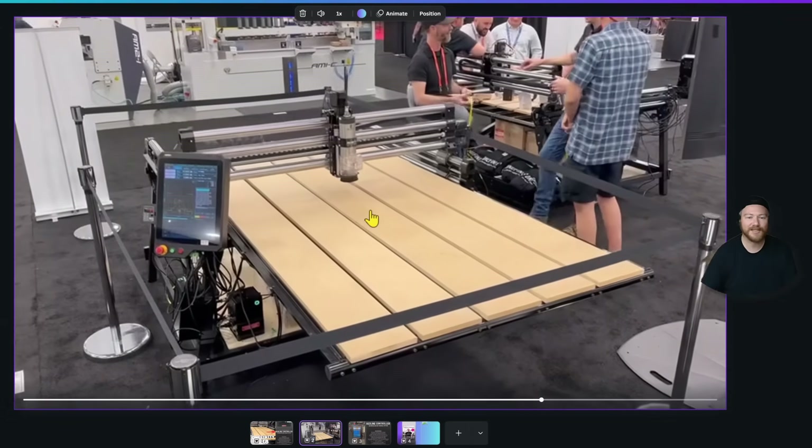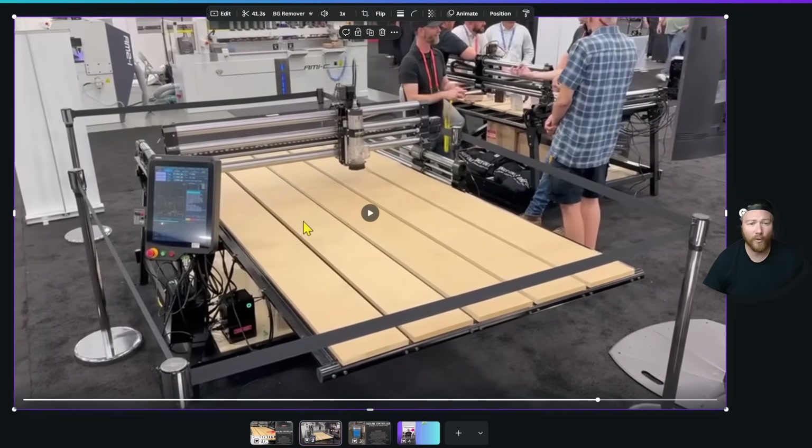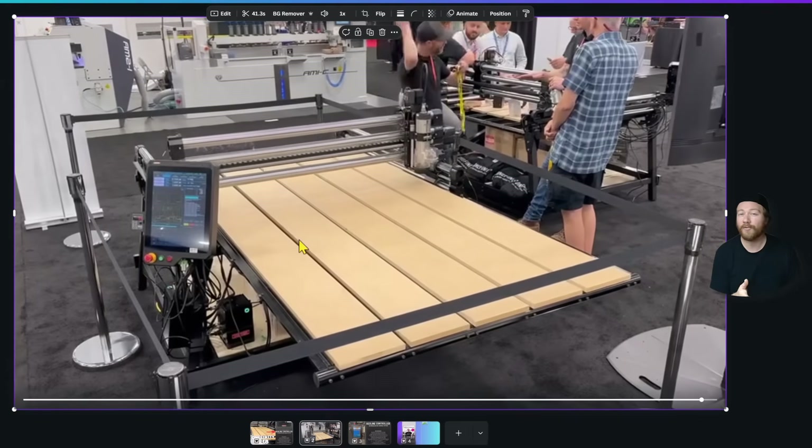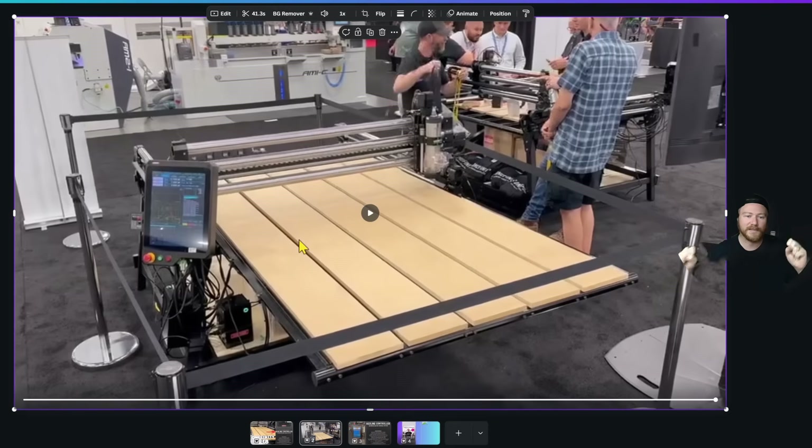I'm super interested to hear what everybody thinks about this. If you already have the Winfinity Elite Foreman, you're probably going to want to upgrade — or at least I assume. Would you upgrade? What price point makes most sense? Let's say it's a $2,000 upgrade making your full setup closer to $8,000 to $10,000 — is that worth it? Out of the choices available — Avid, Laguna, Winfinity, the eventual one from CNC Labs, and the Altmill — what would you be going for? What do you think you gain or lose? This is all brand new and there's just not a lot of official stuff out there yet to really deep dive into.